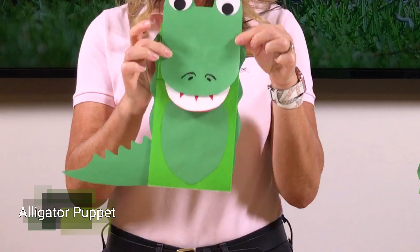Hi everyone, Denise here. Welcome to week six of our summer reading program. Today we are in the southern United States and I'm really happy you're here to work with me on a craft, which is an alligator paper bag puppet.